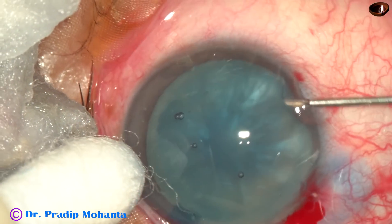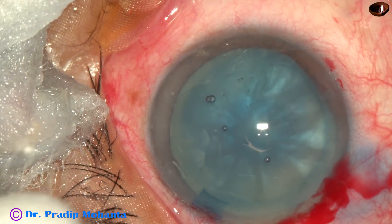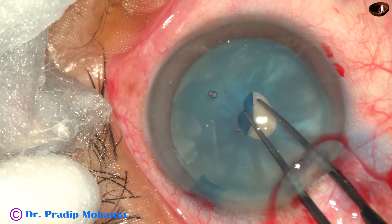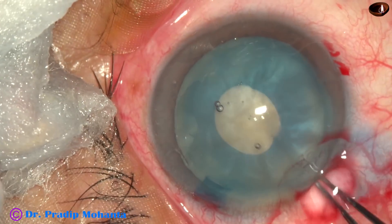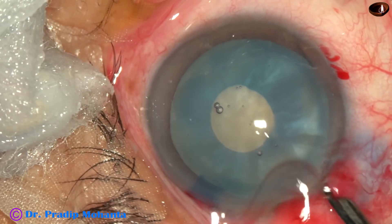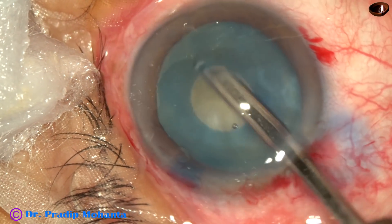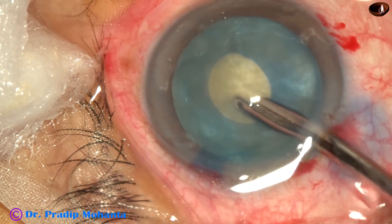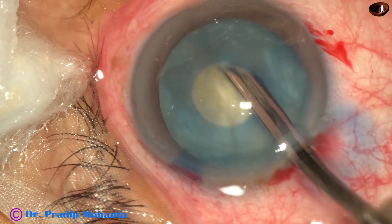Now I introduce a 26-gauge bent needle, incise the capsule, and raise a capsular tag. I hold this tag and do a small rhexis. I don't try to do an adequate-sized rhexis at this stage. Now, after doing the small rhexis, I aspirate some cortical lens matter and thus decrease the intralenticular pressure.